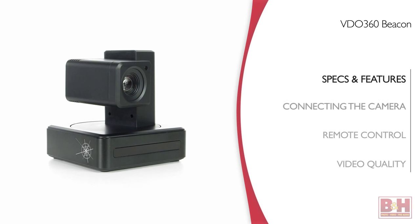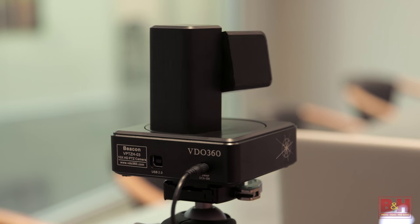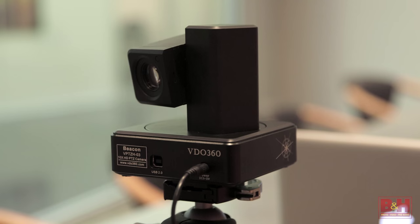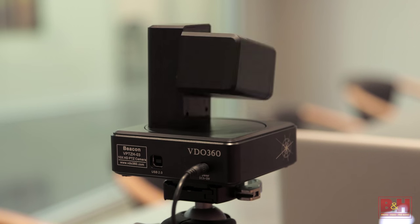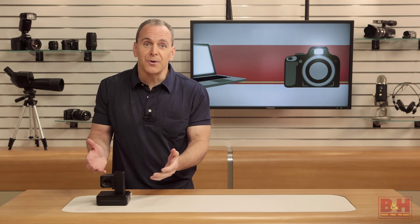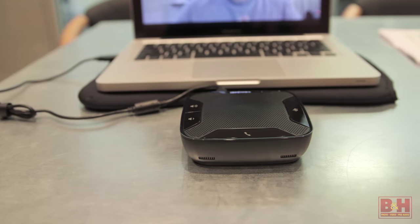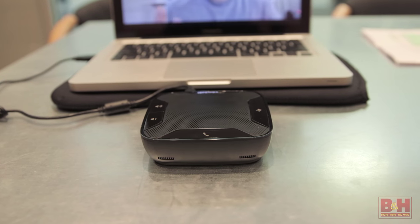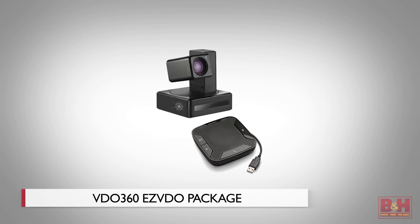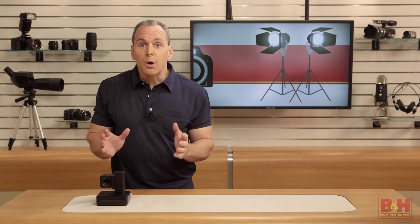The Beacon gets power through the USB cable, but if you want to power the motors that control the pan, tilt, and zoom functions, you have to plug it in with the AC adapter that comes with it. It also does not capture audio — most PTZ cameras don't have microphones because they pick up noise from the motors — so if you can't use your computer's built-in microphone, you'll need to get some kind of microphone or speakerphone setup. You can get the Beacon as part of a package called Easy Video with the Plantronics Callisto 610 USB speakerphone, and that's what I have for this review.